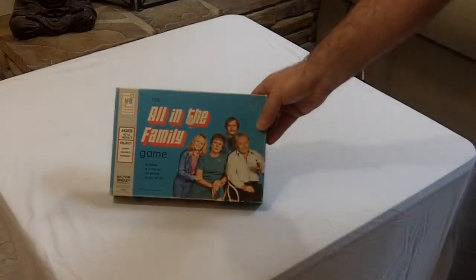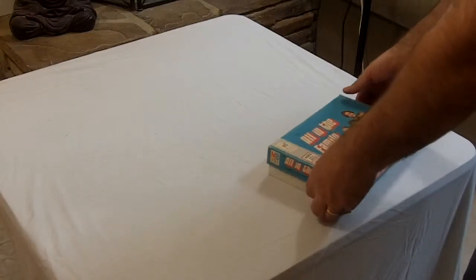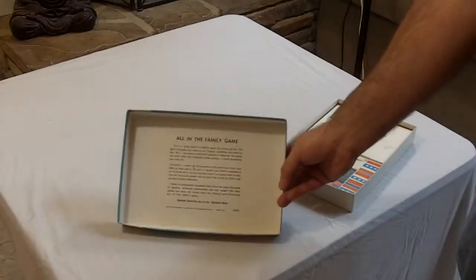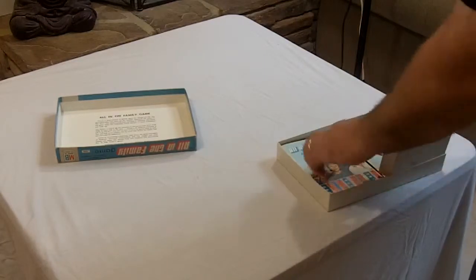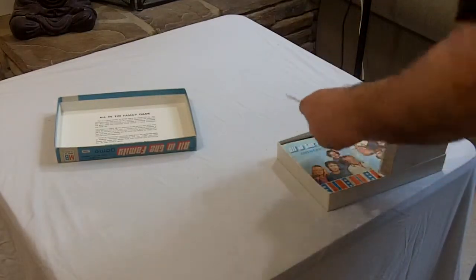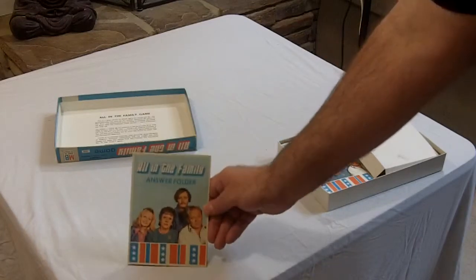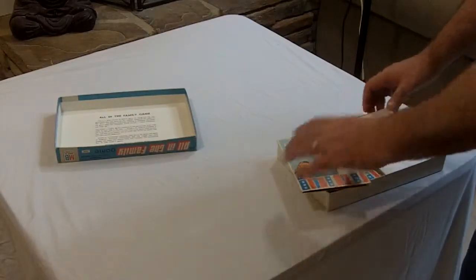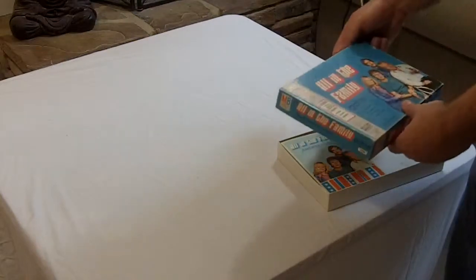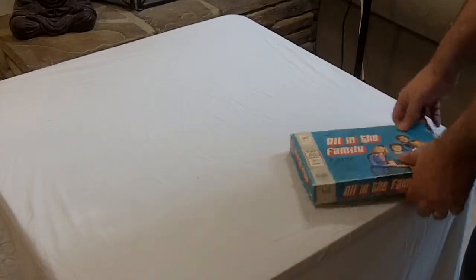This is not truly a board game, but I couldn't find an All in the Family game. I love Archie and Edith. All in the Family game — you got these little folders, and there are fill-out pieces in the back. Each one has the same picture as the cover. Pretty cool. Archie. Is there a little bit of Archie in all of us? Much cooler game.